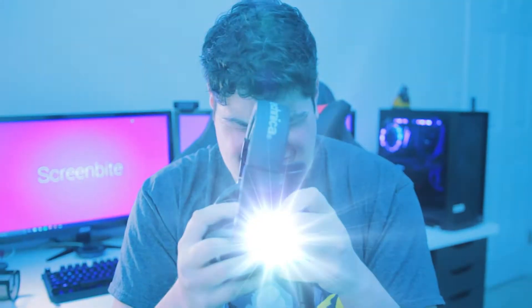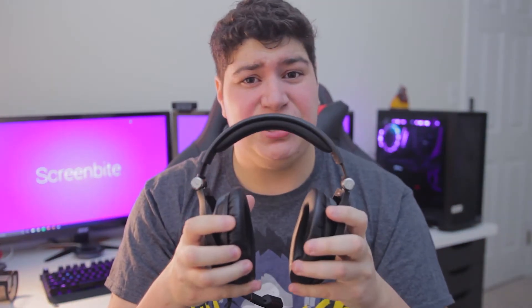Hey, what's going on everybody? It's Joseph from Screen Byte. What happens when you take a high-quality pair of headphones, a decent microphone, and you mix it together? You get these — the Sennheiser Game Zeros. Let's talk about it.